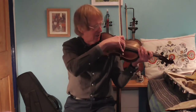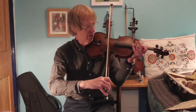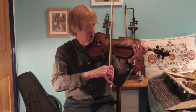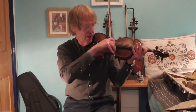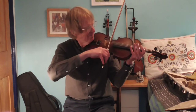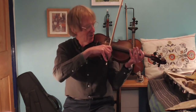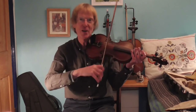So: light bow at the heel, tilt it away, keep it on one spot, keep the bow parallel to the bridge. As you come to the tip, let the bow rest on the string. As you come to the heel, lighten the bow. Hopefully this produces a nice even tone. As you shorten the bows, remain consistent too.